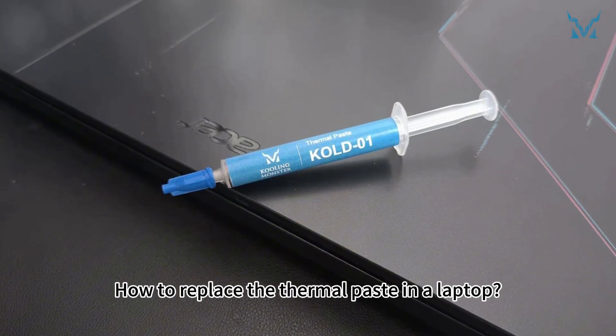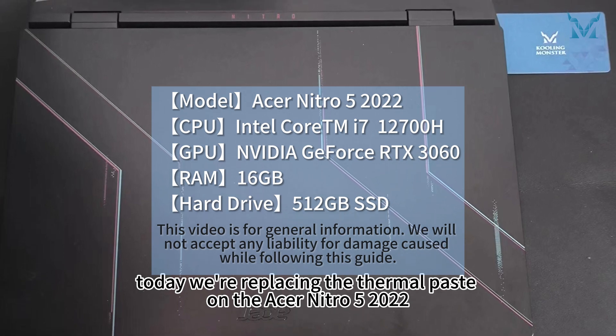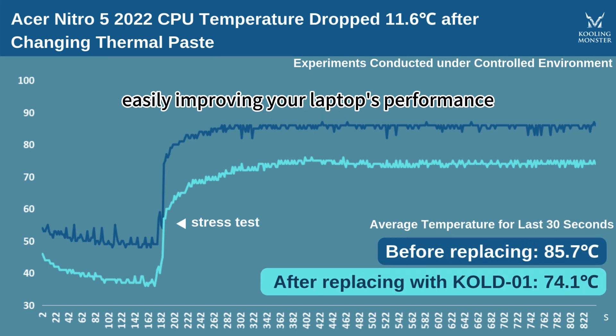How to replace the thermal paste in a laptop. At the request of fans, today we're replacing the thermal paste on the Acer Nitro 5 2022. Let's reduce the CPU temperature by 11.6 degrees in 6 simple steps, easily improving your laptop's performance.